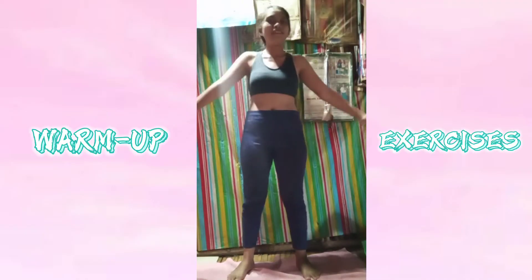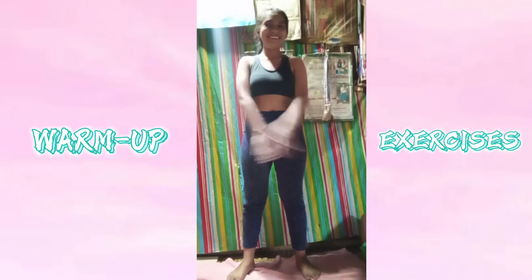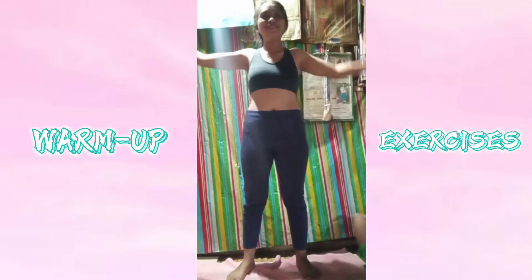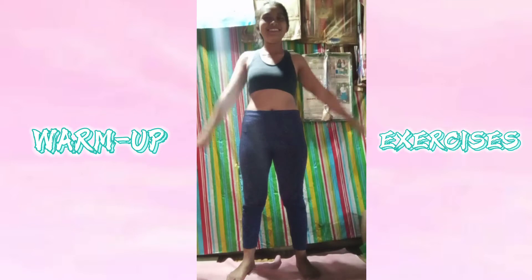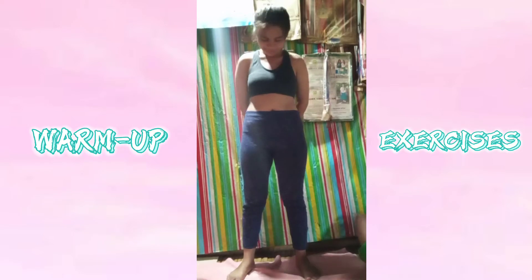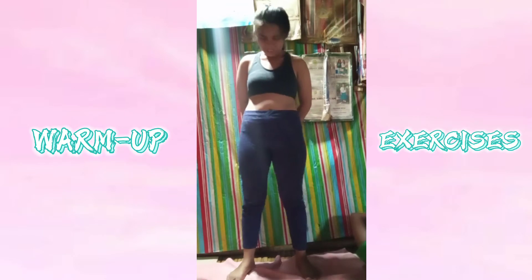The first thing we should do before doing the actual workout is to perform warm-up exercises, since it prevents injury, gets the blood flowing, and reduces stress after exercising. The three warm-up exercises I'm performing right now are the arm swings, shoulder rotation, and head rotation.